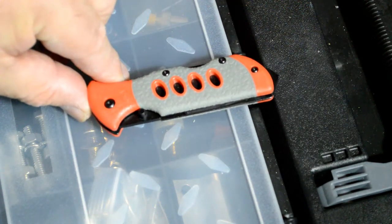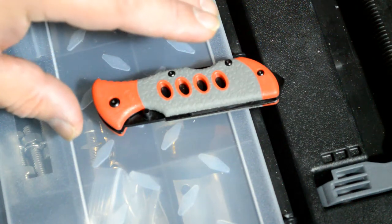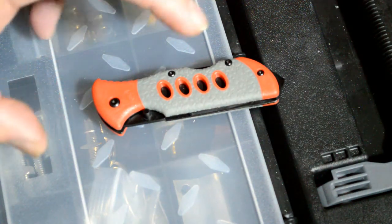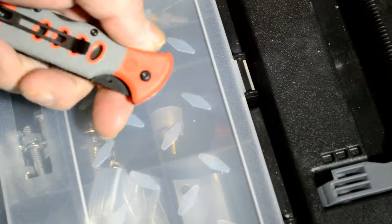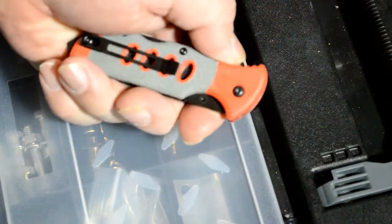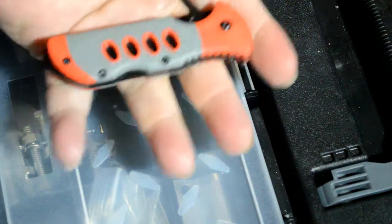I will attach the website where I got it from. I was skeptical because I thought it was going to be big and bulky, but when I got it, you can see it fits in my hand.